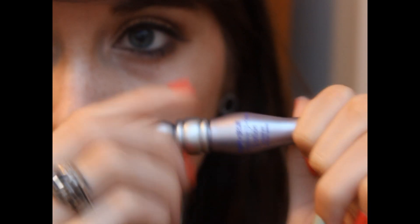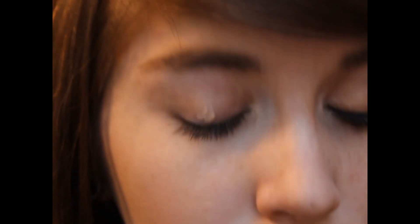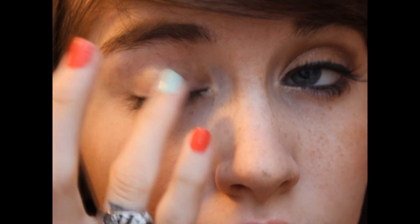So I'm going to start by taking my Urban Decay Eyeshadow Primer Potion and applying this all over my lid with my ring finger, just making sure that all of my shadows stay on all day long and prevent creasing and all that other good stuff that a primer does.